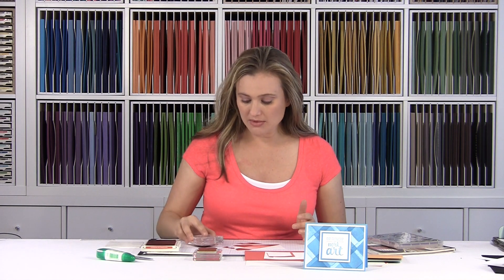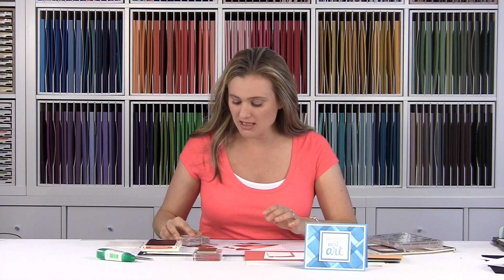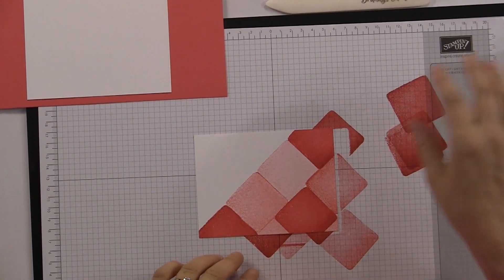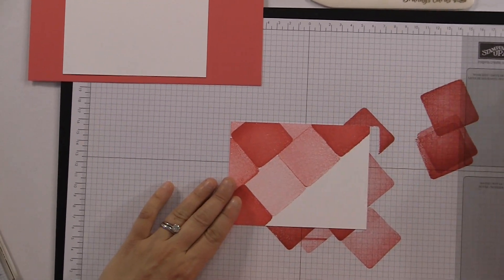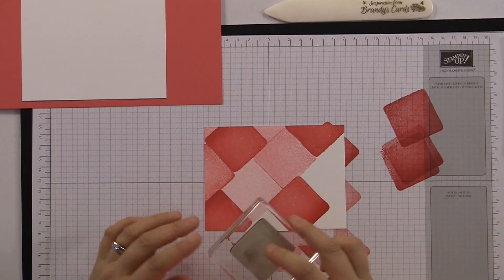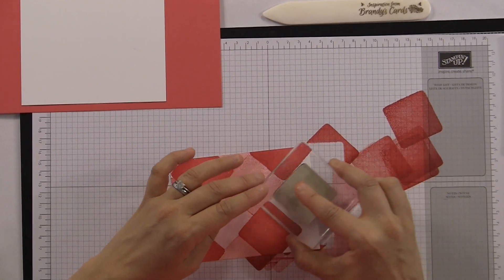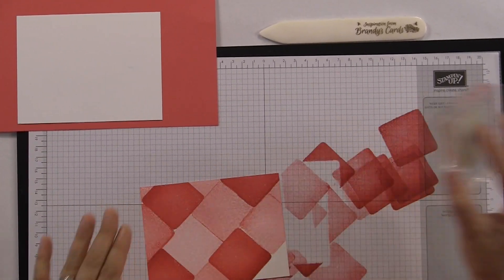So we're gonna ink it back up, stamp it off — let's do that one more time because it looked like there was something on my stamp. And we're gonna stamp it again down here. I loved the color variation — that's what you want. So we're gonna turn our cardstock around, ink that stamp again, and stamp it right there and again. Now we've got to stamp it off a few times to get that lighter shade — there's one and there's a lighter shade.